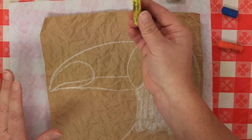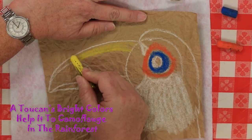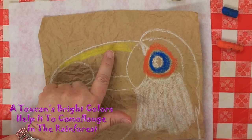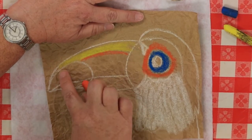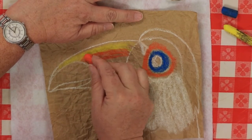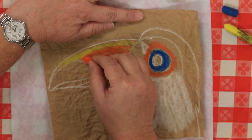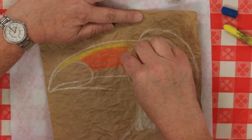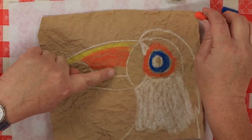Grab your yellow and color the top part of his beak. Then take your orange and color right below the yellow — but don't color in the big teardrop shape, because that's a totally different color. You can bring the orange up into the yellow a little bit and see how they blend — it's really pretty. Bring the orange almost down to where his beak splits, but stop a little bit above that line.